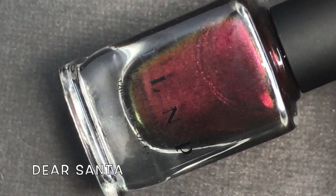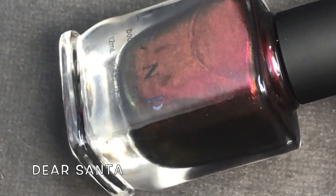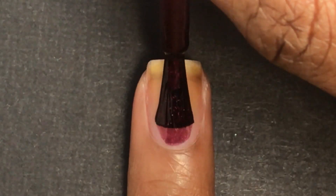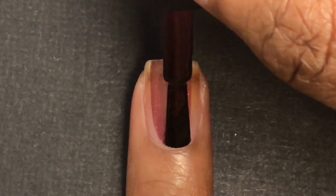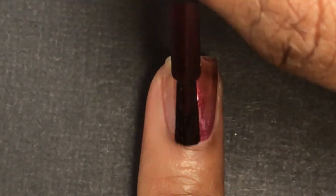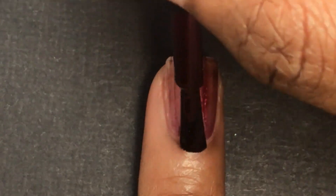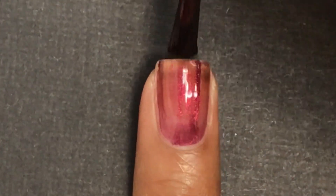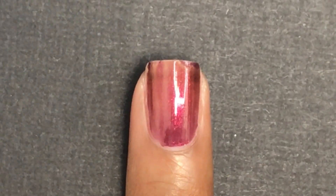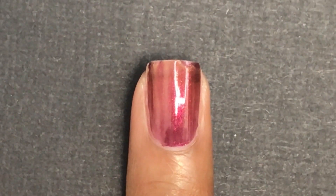Dear Santa is a deep burgundy dual chrome nail polish. INLP also says it has subtly shifting red to gold shimmer. It applies great in only two coats and is completely opaque. It's more like a Christmas red in the center of the nail and then you see more of that deeper burgundy on the outside of the nail.